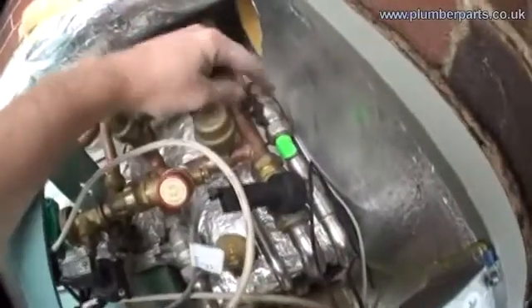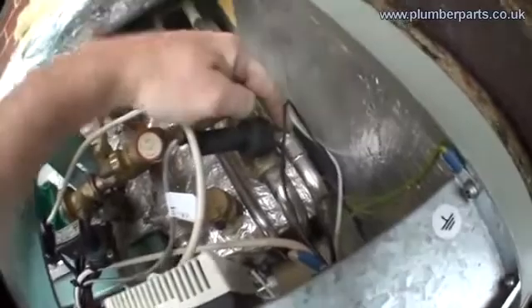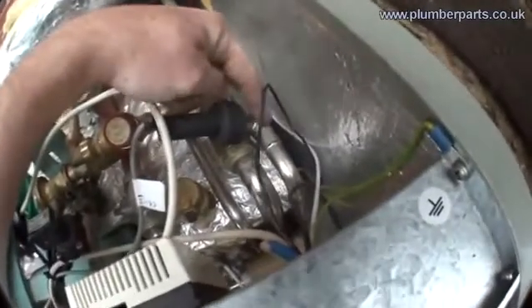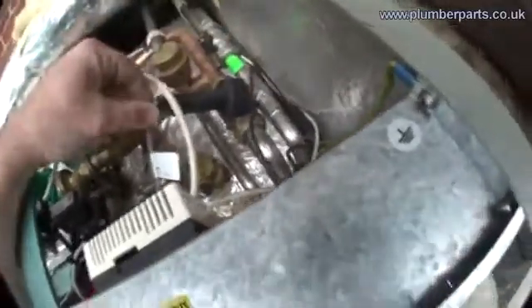I just wanted to show you the two different routes that the two bodies of water take. You have your cold water that comes in here, goes through an isolating valve so we can switch it on and off. Now this is the pressure switch here. All that is is a small paddle — imagine your light switch, but instead of your finger pushing the light switch, it's the flow of water going over a small paddle. So the paddle clicks and turns the boiler on.